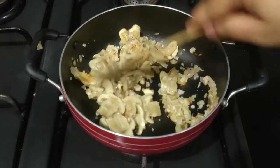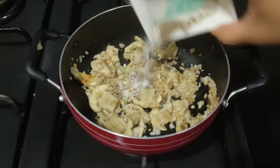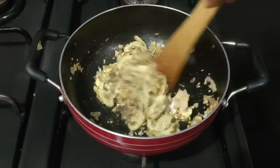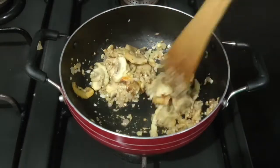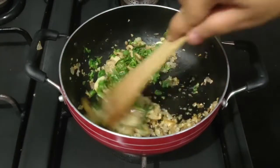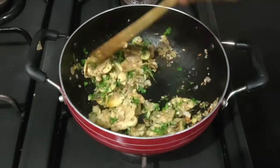We'll cook it for a minute and then we'll add oregano, salt, and black pepper powder to it. Give everything a good mix. Finally, adding some freshly chopped coriander, mix it well, and our super quick mushroom snack is ready.